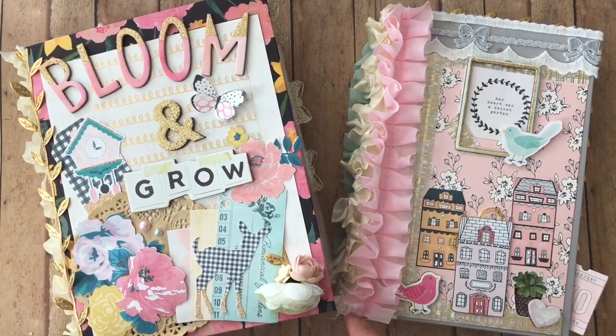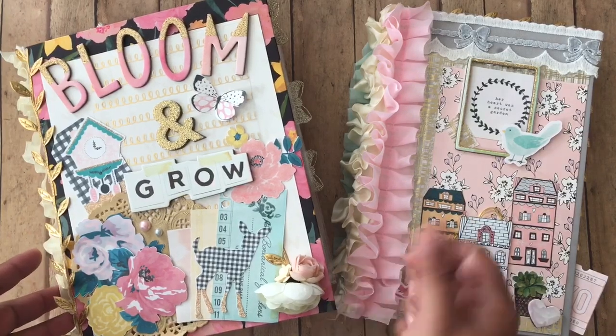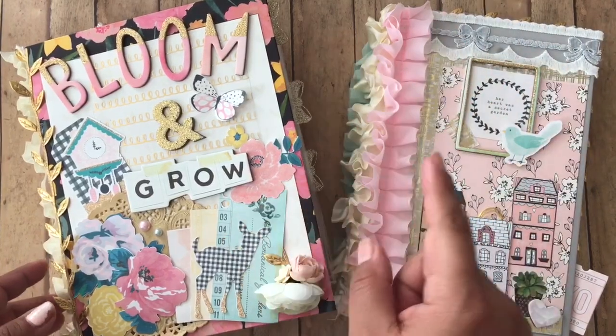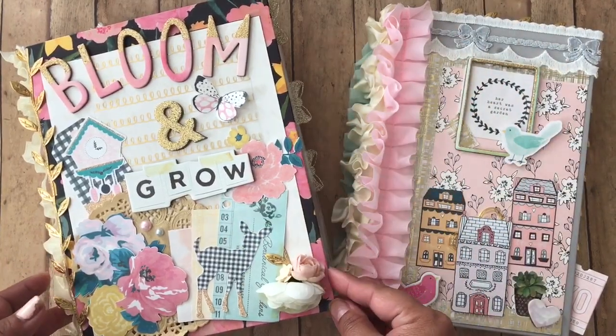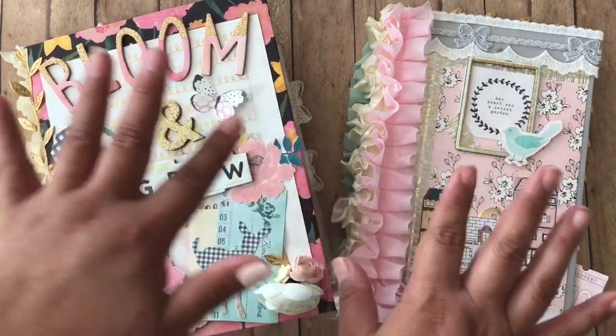And I will also leave Lace Boutique's link for her Etsy to get some of her cute little houses. Thank you guys so, so much for watching. I hope that you guys like this video. And if you haven't yet, subscribe and join our tiny family. Hit that notification bell so that you don't miss any videos. Thank you guys so, so much, and I will see you in my next video. Bye bye.